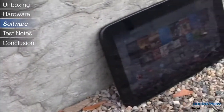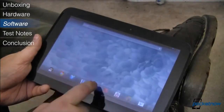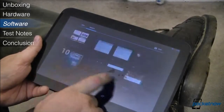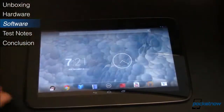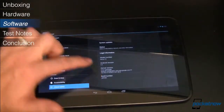The Nexus 10 is one of the first devices to run Android 4.2, another flavor of Jelly Bean. Being a Nexus device means the Nexus 10 doesn't have any custom skin or launcher and there aren't any proprietary apps pre-installed. Additionally, future updates will be much more timely since they're coming straight from Google — no carriers to get in the way.